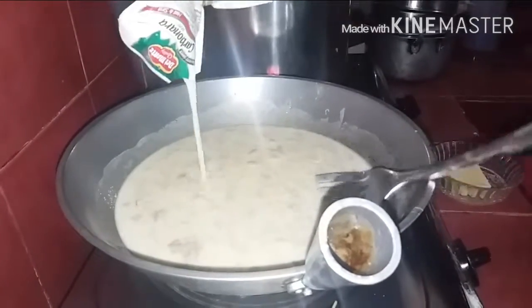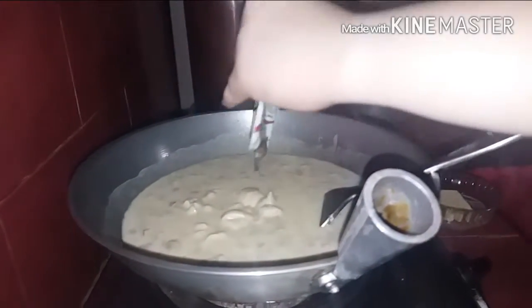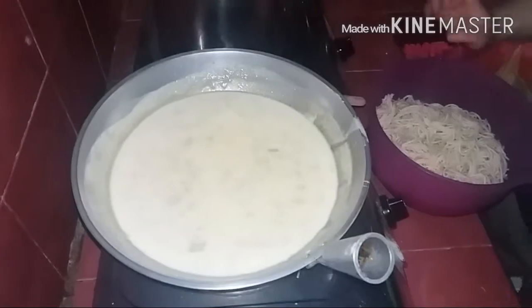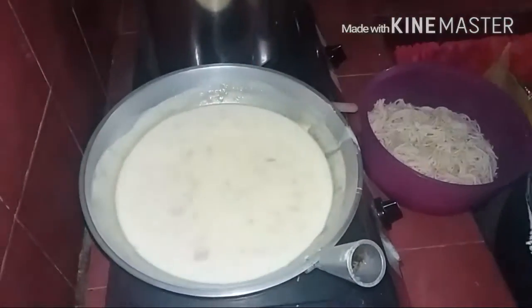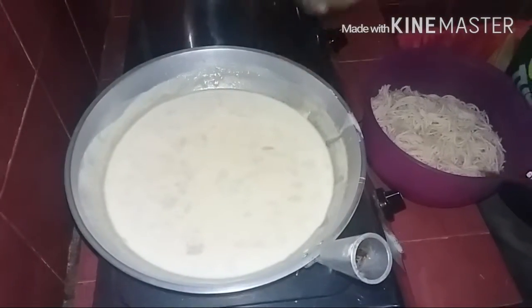So, after this, hintay natin mag-boil siya. Ayan, kanikay na lang, nag-boil na siya. And after nun, i-transfer na natin siya dito and i-mix natin.